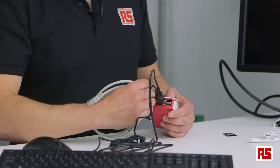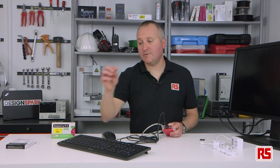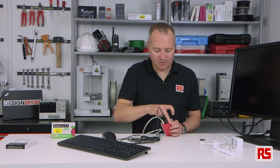The next thing to do is to look at connectivity. If you want to connect your Pi to the internet, you're either going to need an Ethernet cable, which plugs in like so, or if you prefer wireless, there are USB WiFi dongles that also plug into one of the available USB ports.